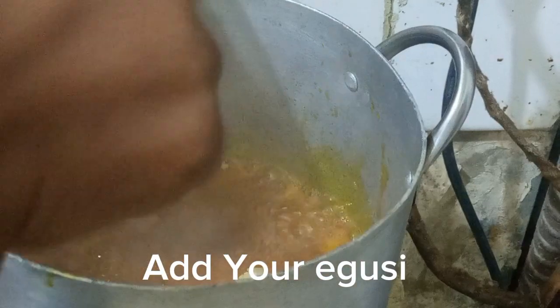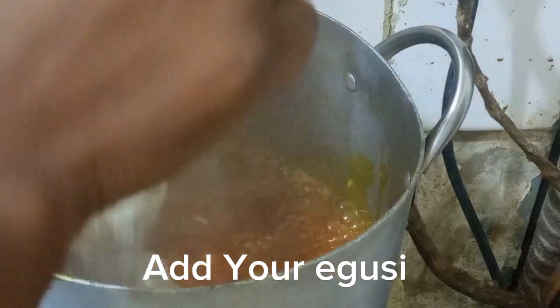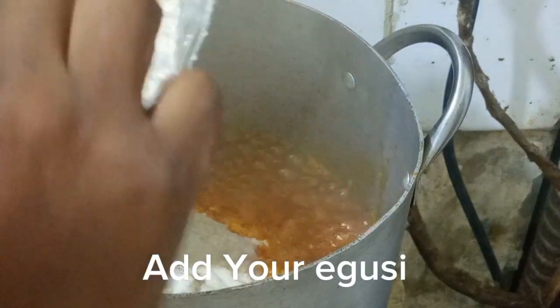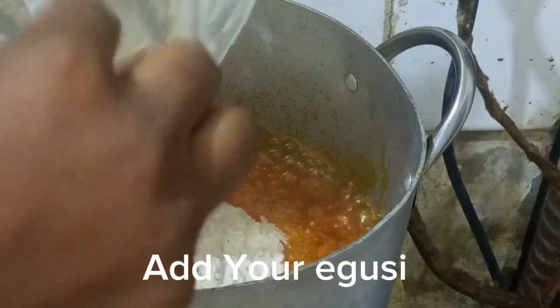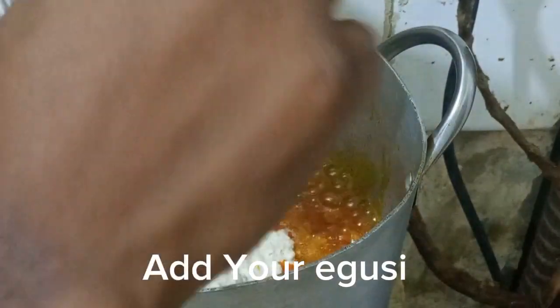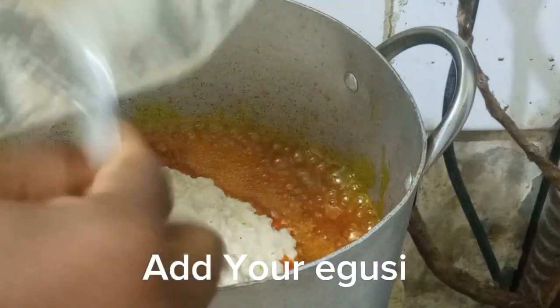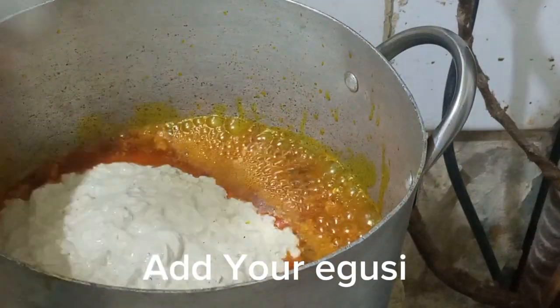I'll be adding my egosi now. You can decide to add it all at once, or in portions if you prefer. I actually add mine all at once to the pot. This is the frying method — I have to fry the egosi for some minutes.